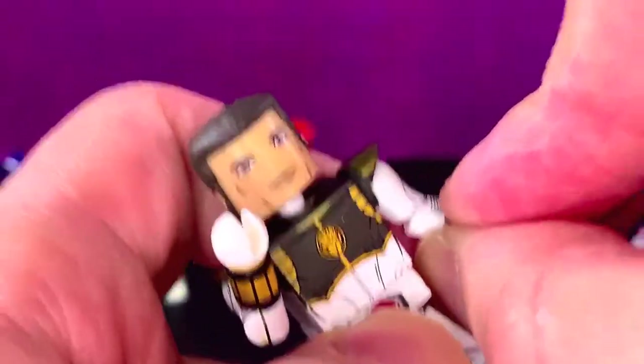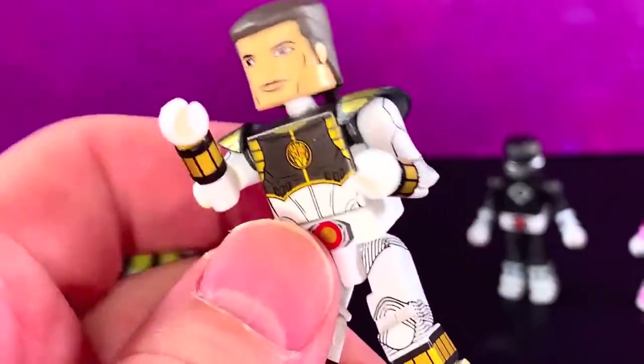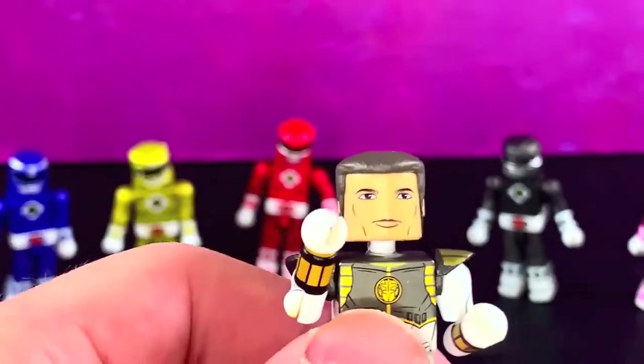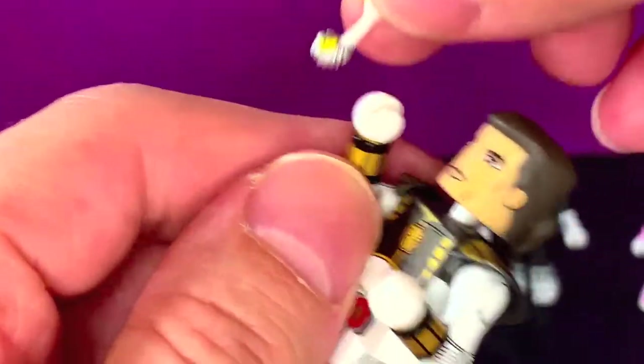Something fell down, but yeah, I like it — I think he looks really good. He is the only one that came with his weapon.